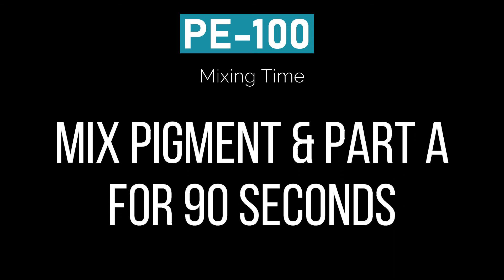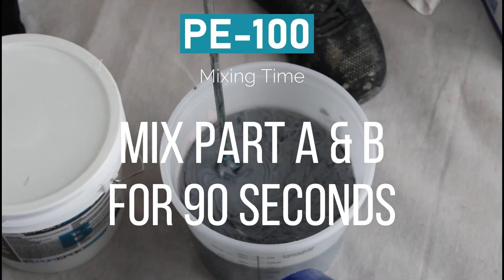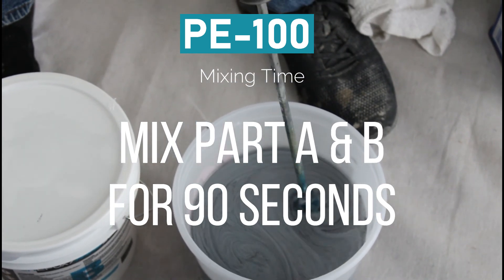PE100 mixing times: if you're mixing pigment — like tint base or metallics — you want to mix that pigment with part A for 90 seconds. Then mix part A and part B together for at least 90 seconds or more to get a good mixture.